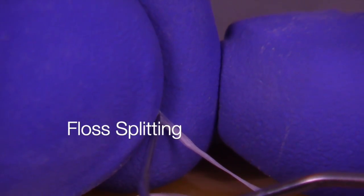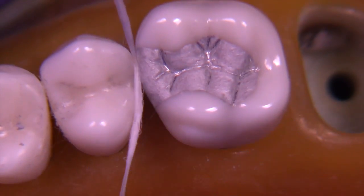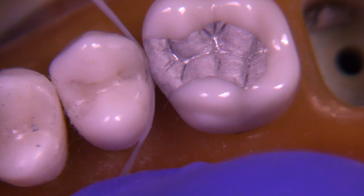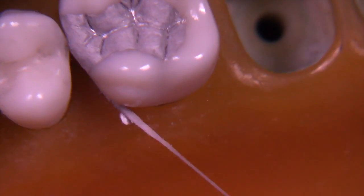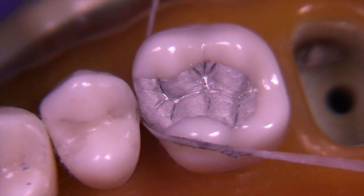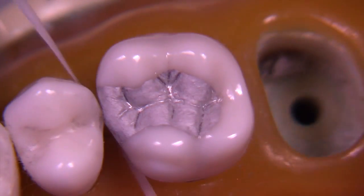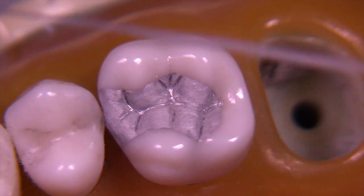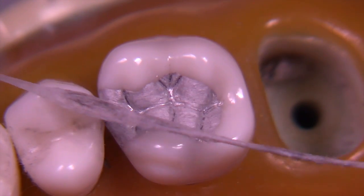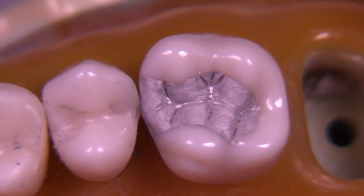Now I'm going to do some floss splitting. I poke my explorer through a piece of floss to bring it into more of a shredded, flatter shape, then pull against the premolar away from the tooth we're working on so I don't lose the contact. Then I smooth the gingival area and remove any excess from the contact area, pulling the floss out without bringing it back through the contact. You can see the excess amalgam picked up on the shredded area.